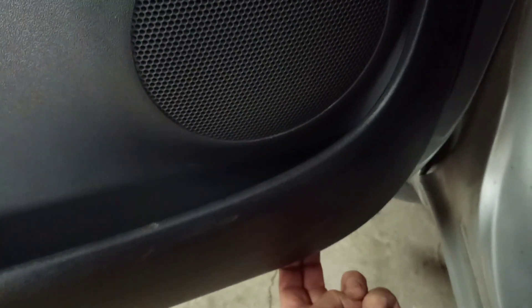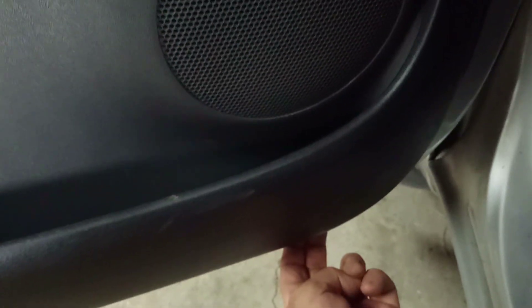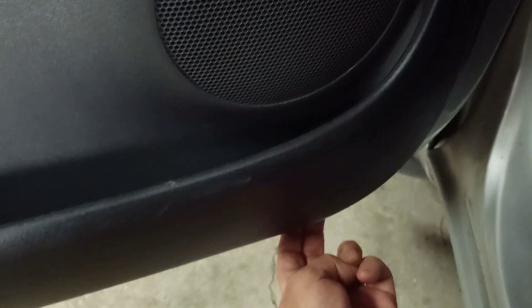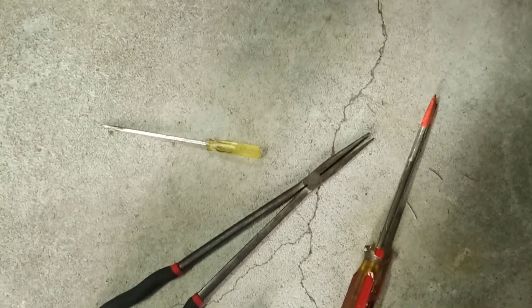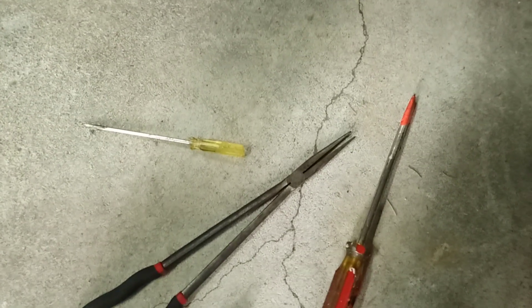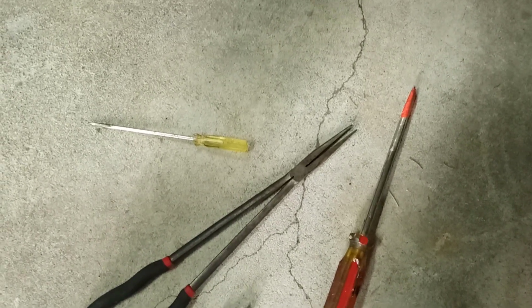Just feel underneath the door — there's a little notch you can put your fingers in right where I've got mine, and you give it a pull. I had to use a little tape on the screwdriver to give it some persuasion, just so you don't scratch the paint.